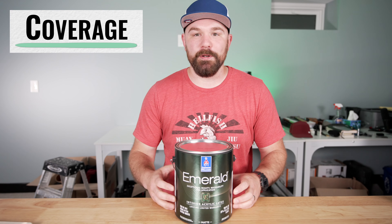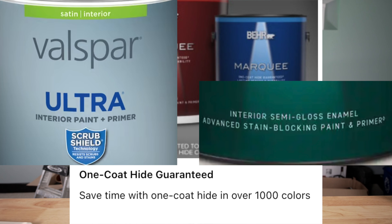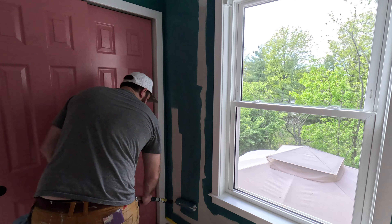Let's talk about coverage. This can be a little bit of a sticky issue with certain folks, particularly in the DIY crowd and professionals too sometimes. All of the marketing talk about one-coat coverage and paint and primer in one is largely nonsense. One-coat coverage has way more to do with how you're laying the product down, what it's going over, and a bunch of other things. And this product does super good.